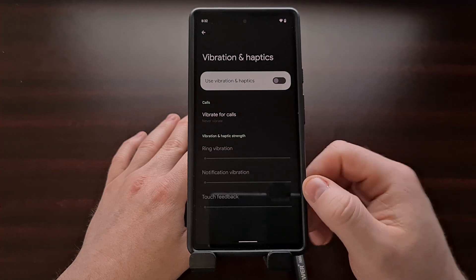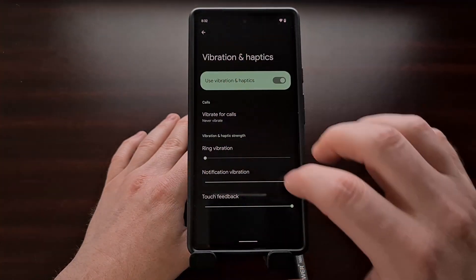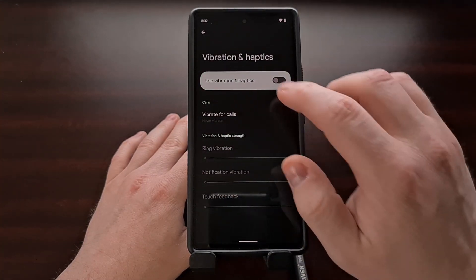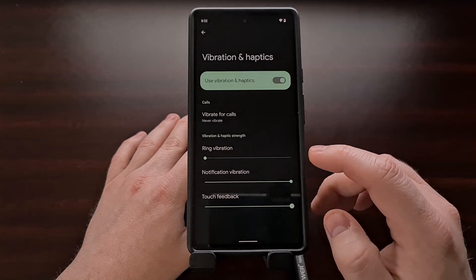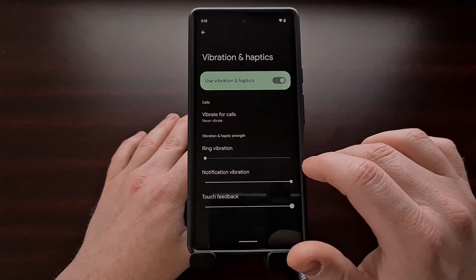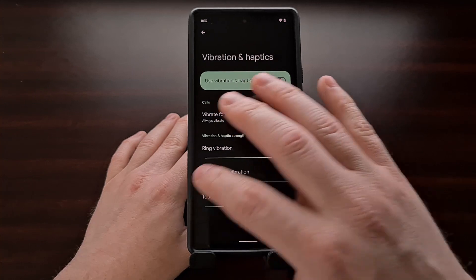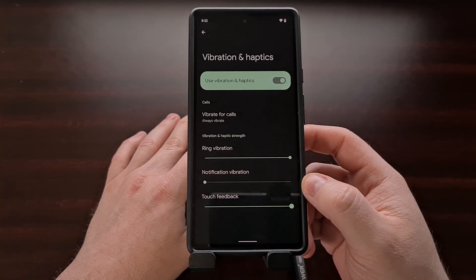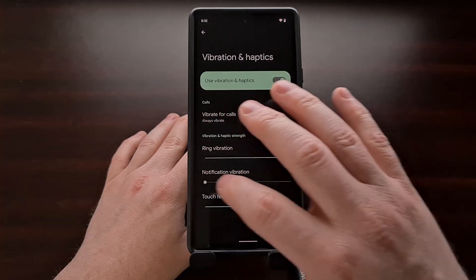You can even disable vibration entirely by sliding these all the way down to the left. So you can see we're able to disable vibration entirely for, say, the phone ringing by just bringing this down like that. The same is said for notifications — if we did not want our phone to vibrate whenever we received a notification, we just bring that slider all the way to the left.